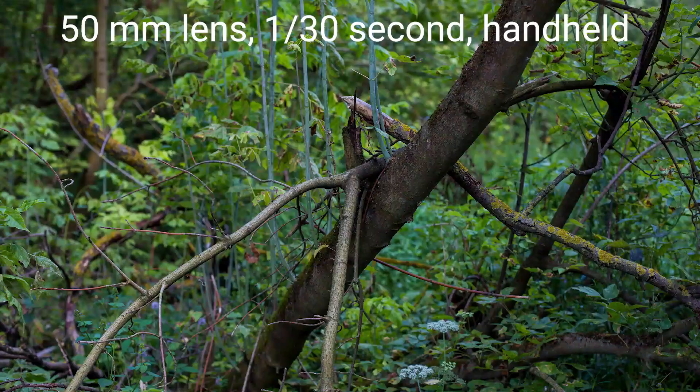For example, when I'm shooting with my 50mm lens I can have all my shots sharp at 1/50th of a second, and I can even handhold longer — for example at 1/25th of a second. So that was it for today.